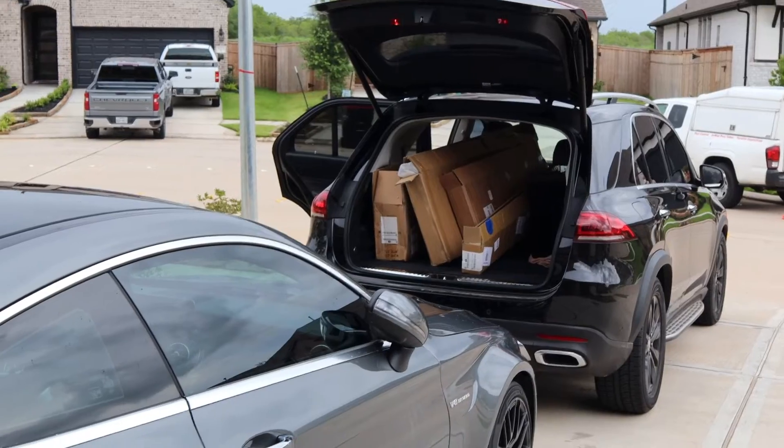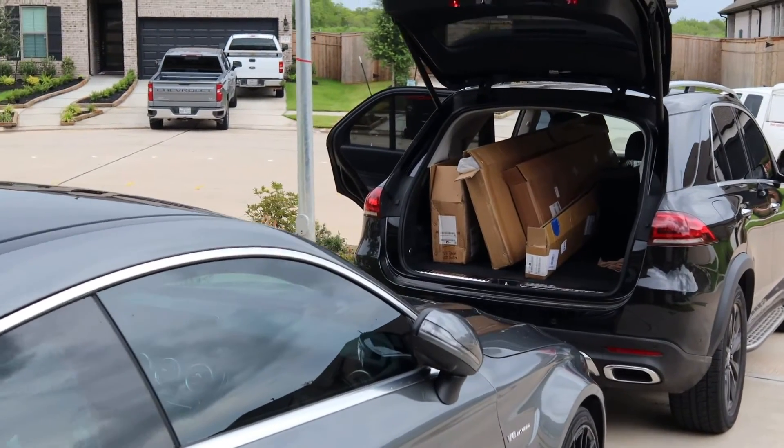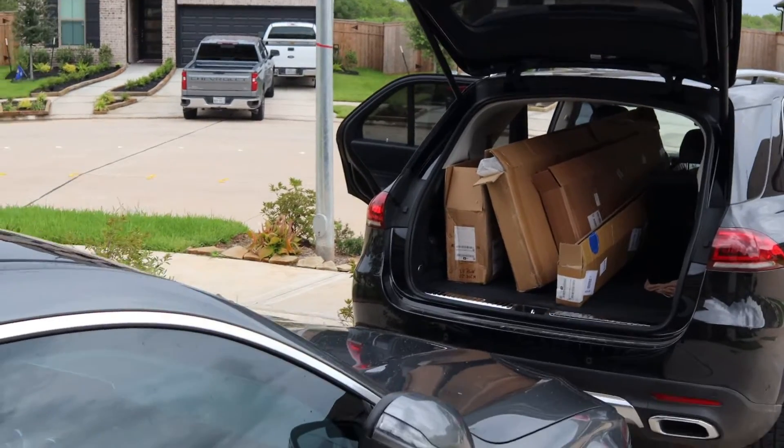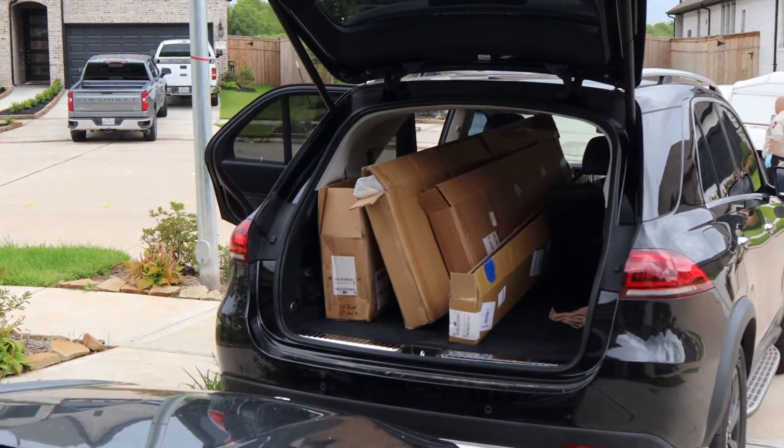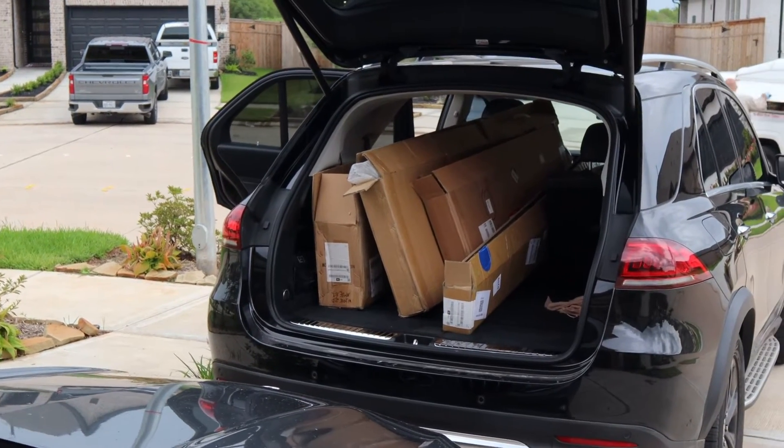Alright, we're all packed up and ready to go to the body man. He's gonna need a few days — three, four, five days — to get everything done. So here we go, I'm in the C63 getting ready to head to the body man. Yeah, you probably can't hear it, but it's a beast.